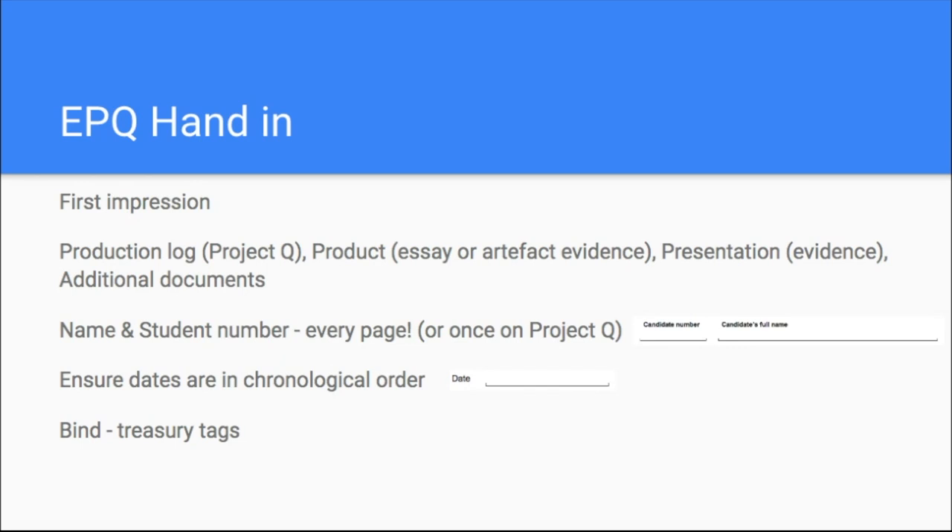Some people do want to bind it and that's absolutely fine — binding is not an issue and it can still be handed across. Just be mindful that these might need to be passed between people and posted out. So if you are binding, keep it as light as possible, allowing easy access for moderators.